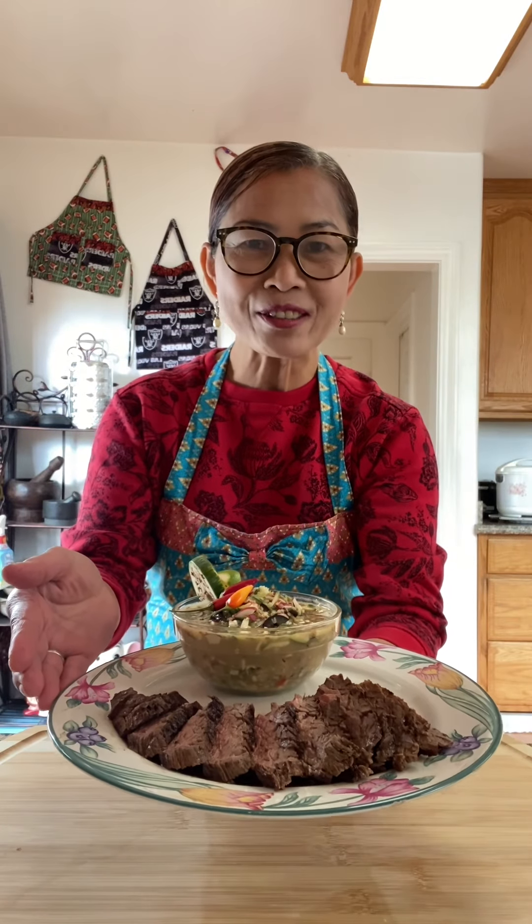There you have it, the steak sauce, my way. The recipes are in here.